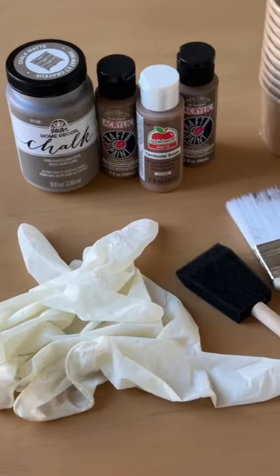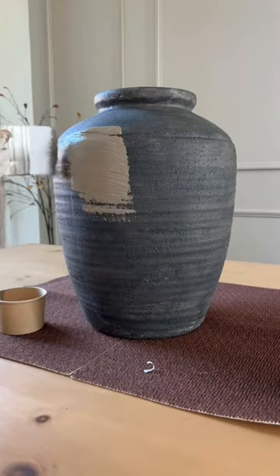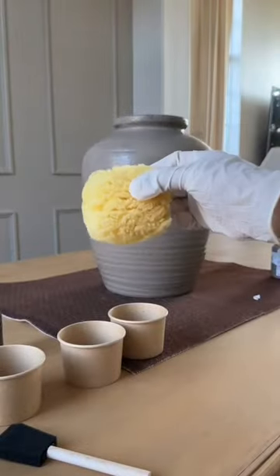I purchased a couple of paint colors from the craft store and pulled out some gloves, brushes, and sponges from my crafting closet. The first thing this vase needed was a full face makeover, so I used chalk paint in the color Barcelona Beige and painted the whole thing.